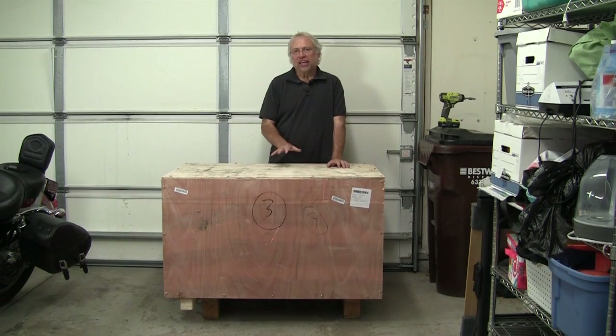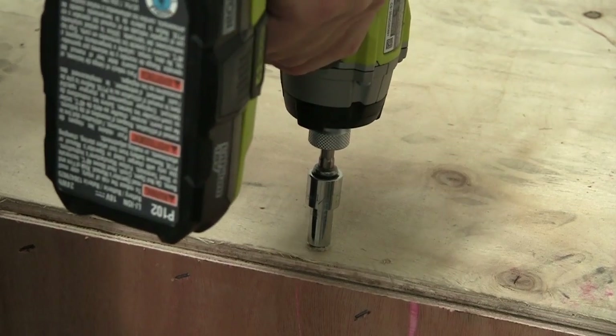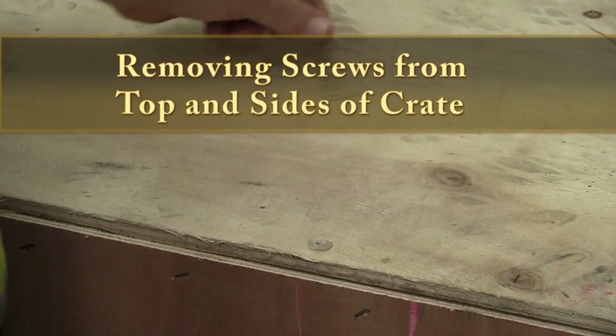Here's the laser cutter engraver that I purchased from eBay. I think I paid about twenty-three hundred dollars for it. Once you get the crate unloaded from the truck and into your garage or workshop, you can start taking the screws out that hold the top of the crate on and the front panel.